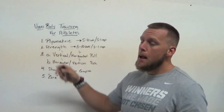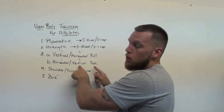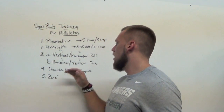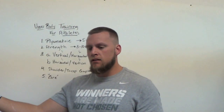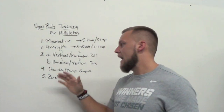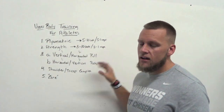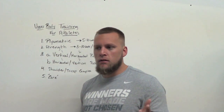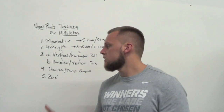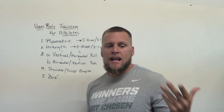How I program it depends on the strength movement. If we did a heavy bench press — a horizontal push — I'm going to pair it with a vertical push overhead to balance things out. Depending on where the athlete is, if they're coming into season this will be lowered in reps, like sets of five. If you want to gain mass, just increase the reps from anywhere from eight to twenty depending on how your body reacts to those rep ranges.